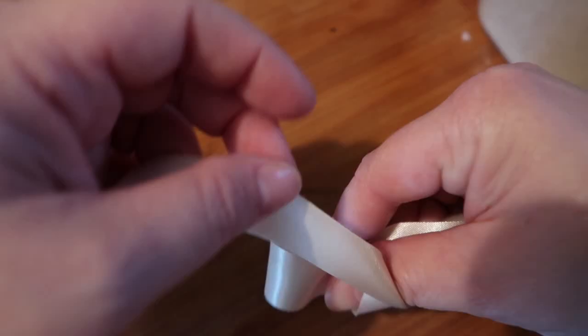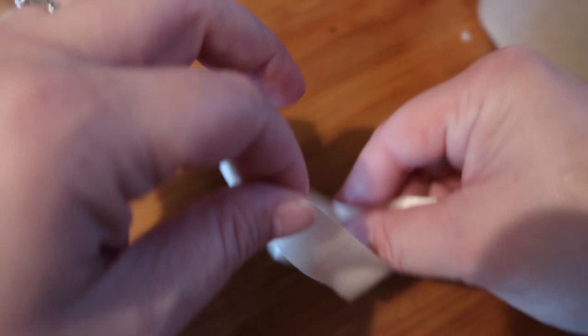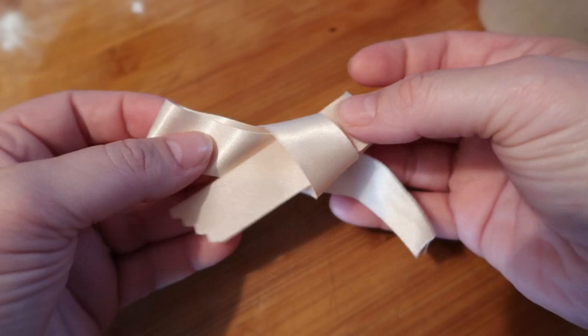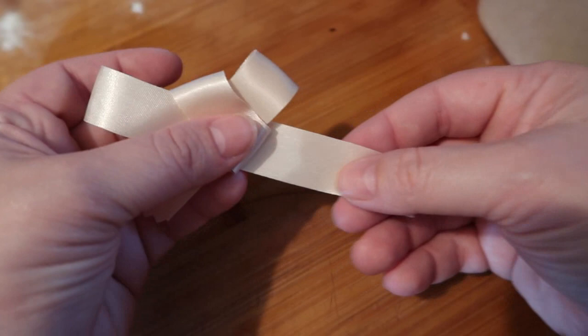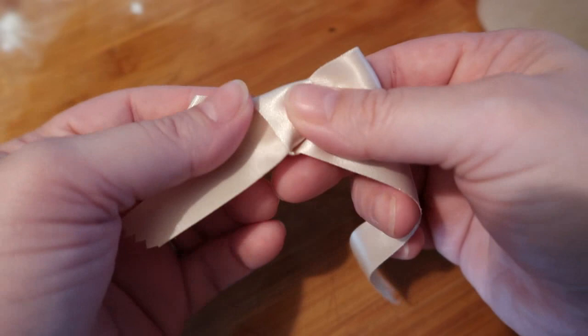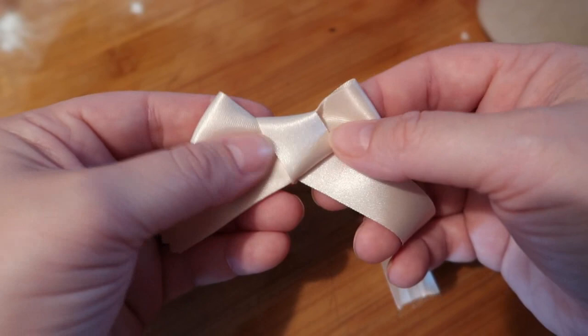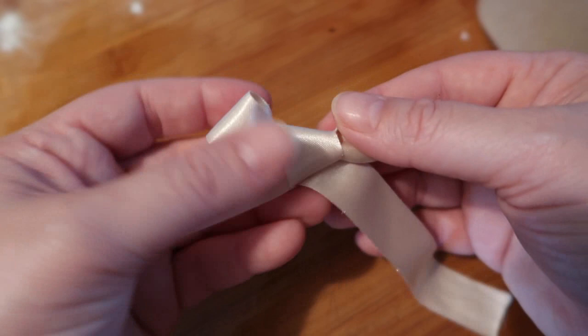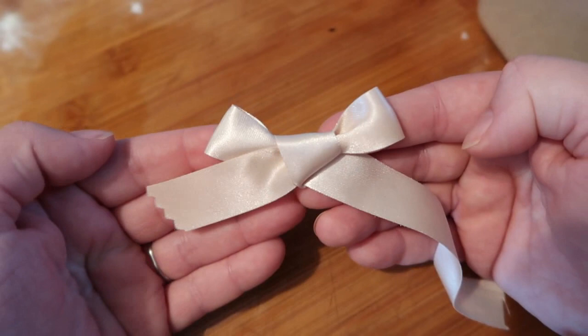I'm going to try and make a bow — make it nice and neat, coming through here. Here's the basic shape; now you just have to tighten it up. Slowly but surely you will have a nice little bow. If I were a professional I'd probably stop here and maybe put a little hot glue in to keep it, but I'm not, so I'm just going to keep tightening it a little bit more.